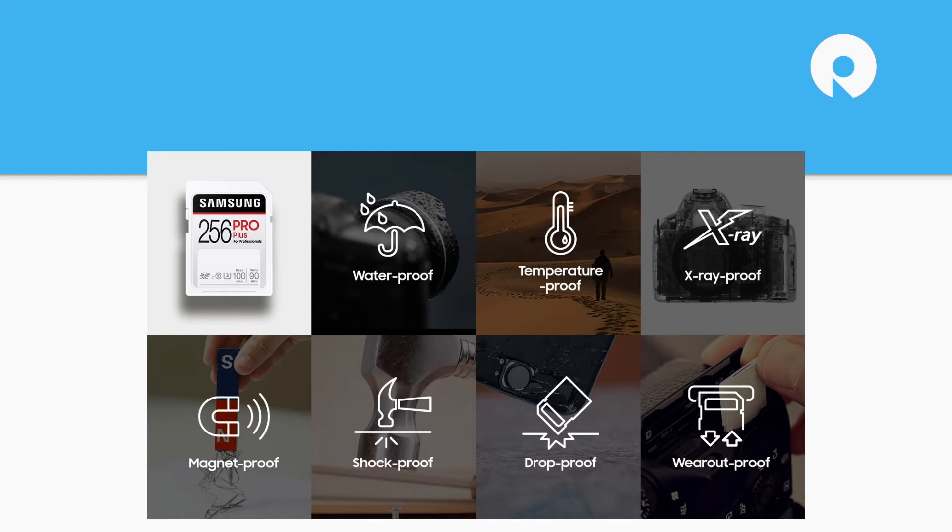On temperatures, we're looking at negative 25°C to 85°C — that's a wide range. X-ray proof for going through security machines. Magnet proof protects in a field equivalent to an MRI scanner at 15,000 gauss — not that we're advocating putting these in an MRI scanner. Drop proof to five meters, which is about 16 feet, and shock proof to 1,500 G for 30 seconds. Combined with the 10,000 mating cycles and a 10-year warranty, it's a very durable card at an entry price point.